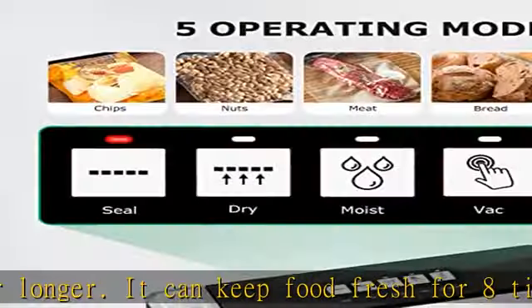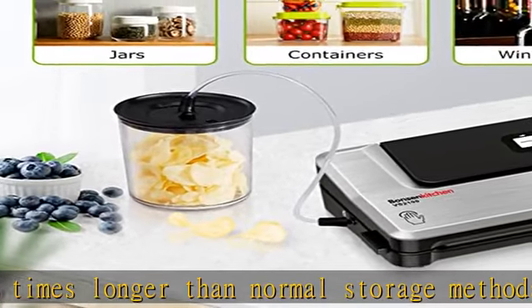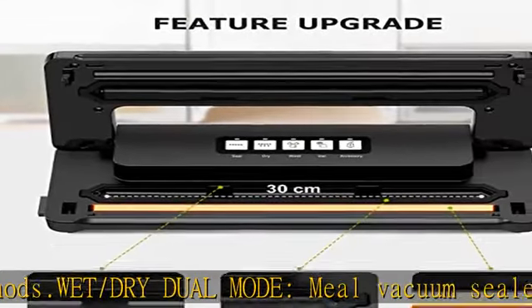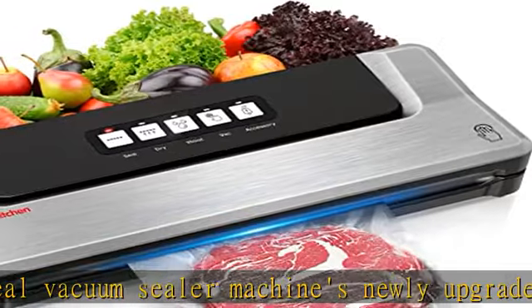External vacuum system: with 4 crisper jars and crisper boxes, the vacuum packaging machine can reduce the rate of food oxidation and prevent the smell of wine and sauces from evaporating too quickly. The air sealer machine can also protect your valuables, keeping them isolated from air and moisture.